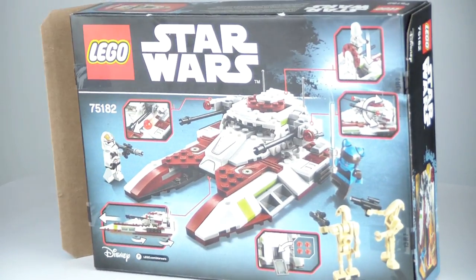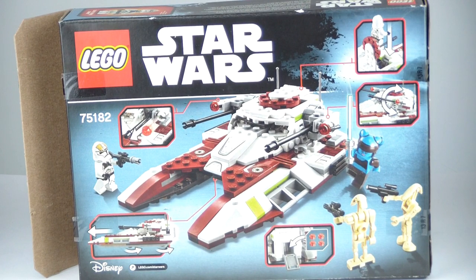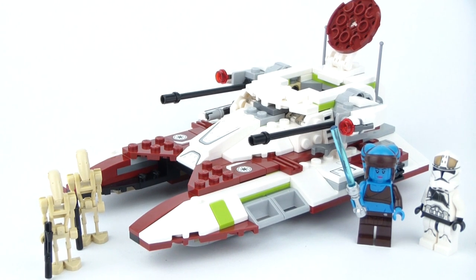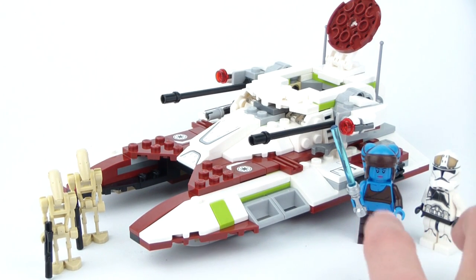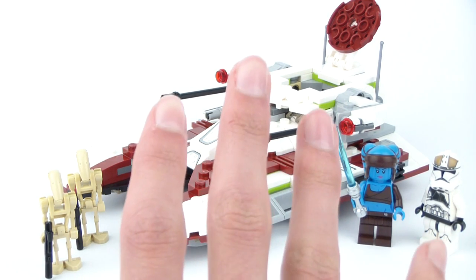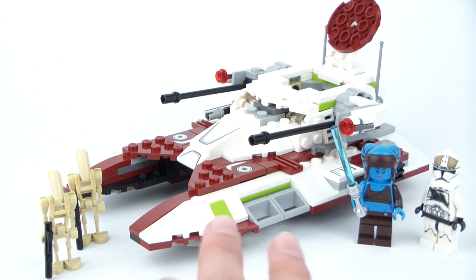As you can see in front of you, the Republic Fighter Tank has 305 pieces, includes 4 minifigures, and is ages 8 to 14. There are 2 key minifigures here, which are the big drive for the set, plus 2 battle droids which are common minifigures at this point, and the fighter tank itself, which is pretty tiny.